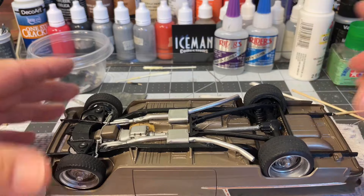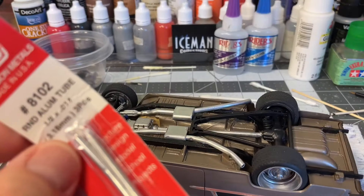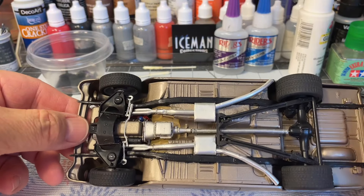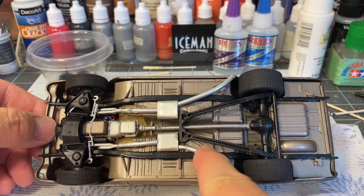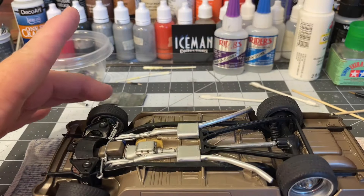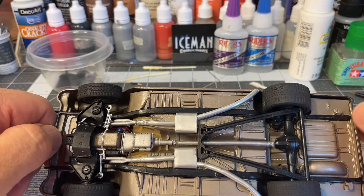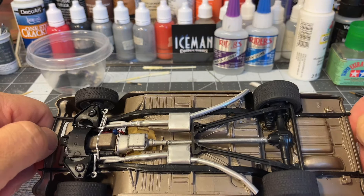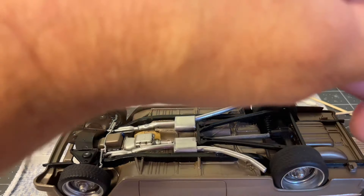For the exhaust, I used one-eighth inch round aluminum tubing for the pipe connecting the header to the muffler and then out the side — using side exhaust on this one. The mufflers are scratch-made like I showed in my tutorial. I bent everything as best I could to go out the side. I measured it three or four times before gluing and still had to make adjustments — measure fifty times and it's still not right.